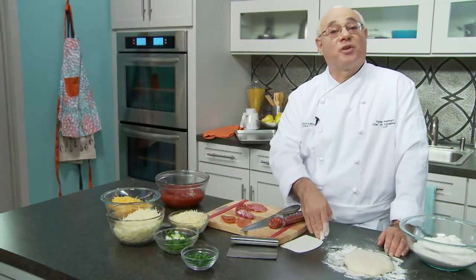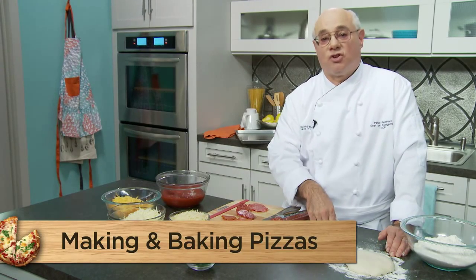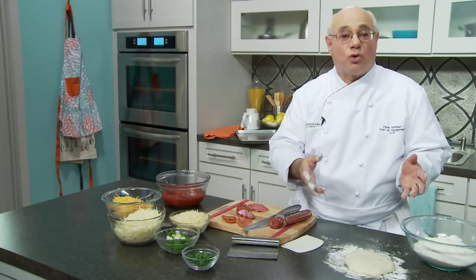Welcome back to Perfect Pizza at Home. I'm Peter and it's time to make pizzas. We've been preparing our ingredients — we've shown you how to make the doughs, the sauces, some garnishes, everything — but we have to make some choices now.